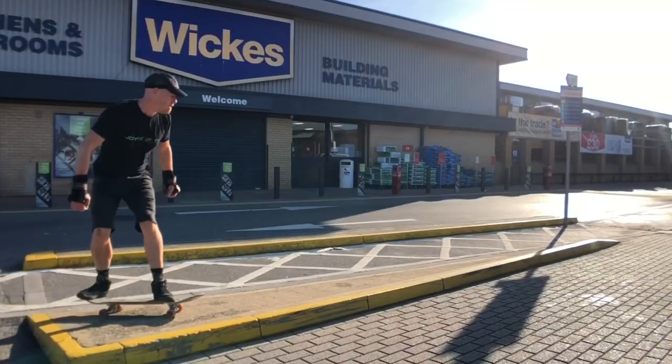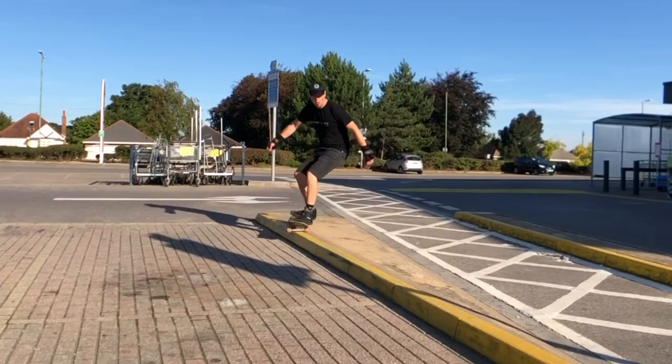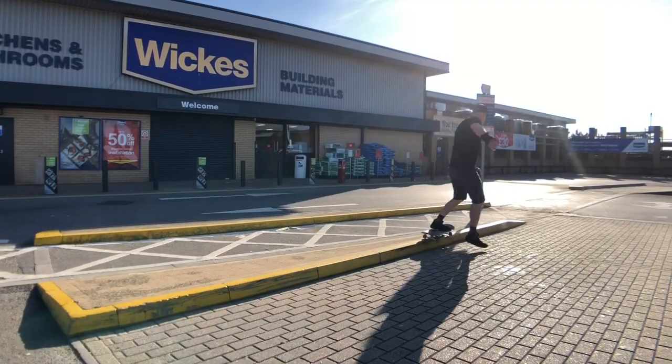A few issues you may encounter: not getting the front wheel hooked over and locked in, not standing up directly over the kerb and over-balancing, and not committing to the scissor off the end.